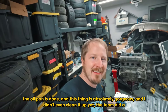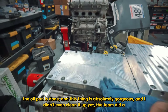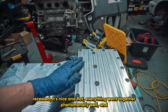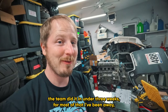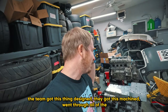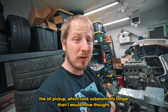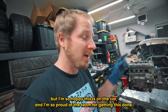The oil pan is done, and this thing is absolutely gorgeous - and I didn't even clean it up yet. The team did a phenomenal job to get this pan done. We have all this hardware nice and recessed, it's nice and flat, and everything went together phenomenally well. The team did it in under three weeks. For most of that I've been away - the team got this thing designed, got it machined, went through all of the testing and verification, got the baffling figured out, and handled the oil pickup, which took substantially longer than I would have thought. I am so proud of the team for getting this done.